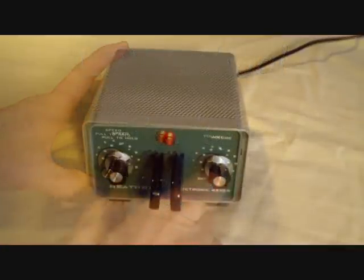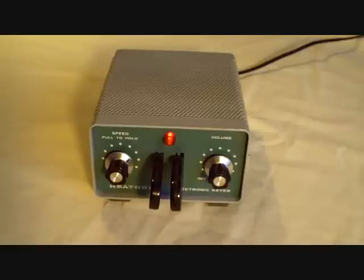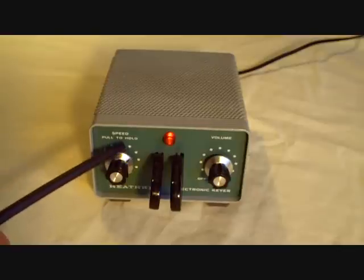Today in the LCF School, we want to look at a typical Heathkit product from the mid-70s. This is the HD 1410 CW Keyer, an iambic electronic keyer. It's made with the typical Heathkit green.